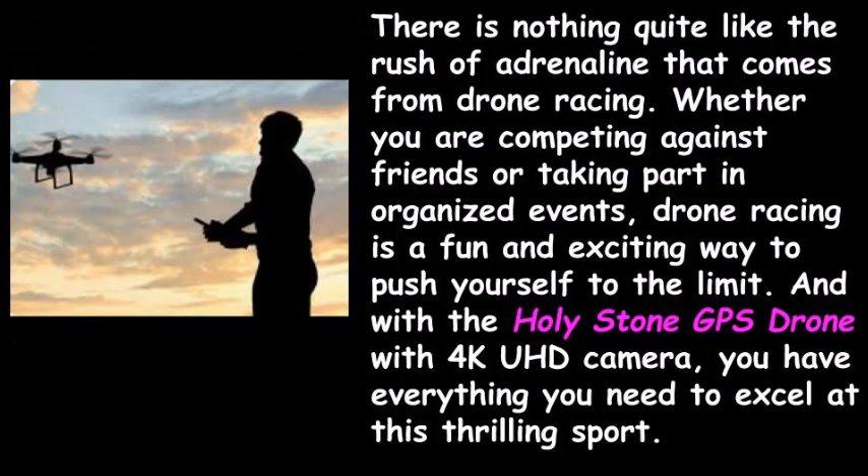There is nothing quite like the rush of adrenaline that comes from drone racing. Whether you are competing against friends or taking part in organized events, drone racing is a fun and exciting way to push yourself to the limit. And with the Holy Stone GPS Drone with 4K UHD camera, you have everything you need to excel at this thrilling sport.